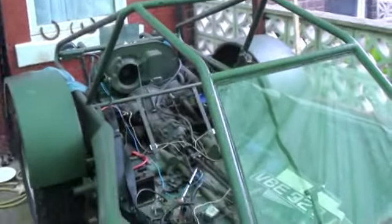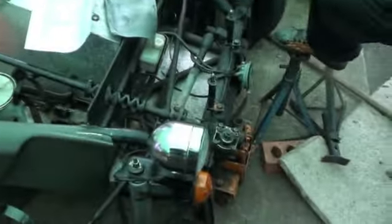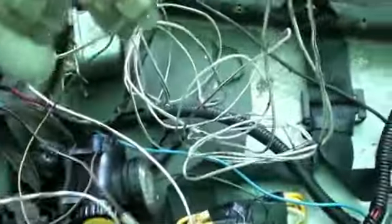Well, here's my latest project. We've had a few issues with the wiring, so I thought I'd do a video just to show you the kind of problems you can have with old kit cars.